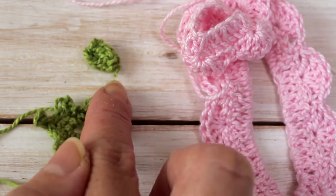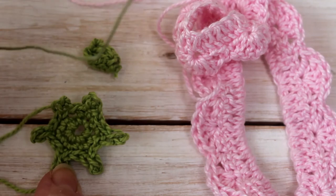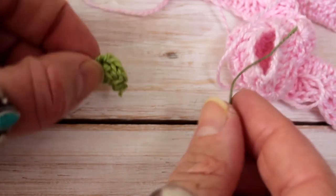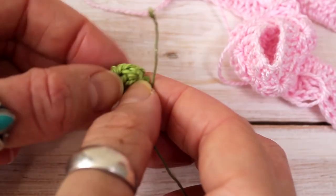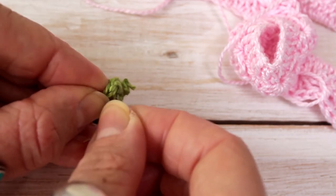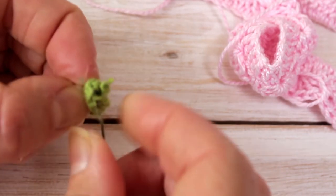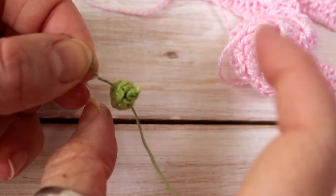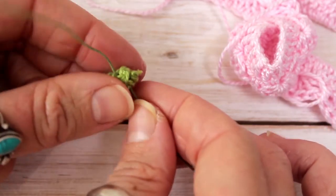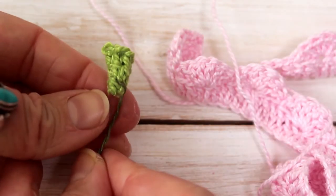Now I've got my three motifs: my central flower, my ribbon, and my sepals. Now I need my florist wire to start assembling. We're going to start with the central stem — I'm going to insert my florist wire from one side of the base into the other side, just to make a little anchor, getting it as central as possible. There it is threaded through — I'll pull it all the way to the center and simply fold my wire over and twist. There's my central stem.